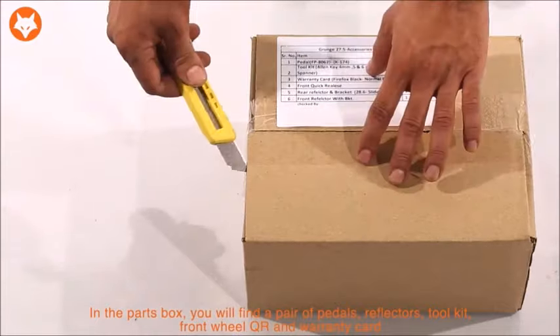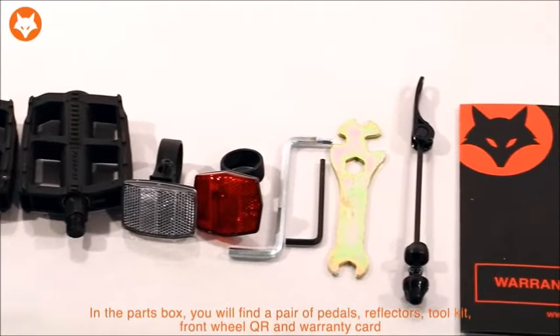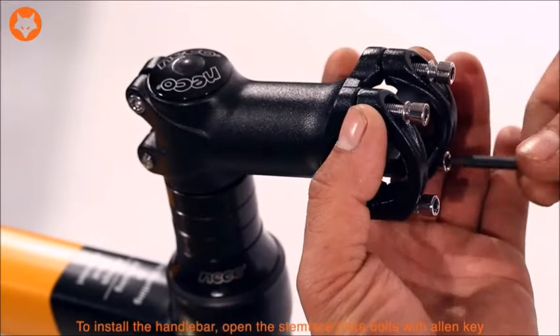In the small part box, you will find a pair of pedals, reflector, tool kit, front wheel QR and warranty card.